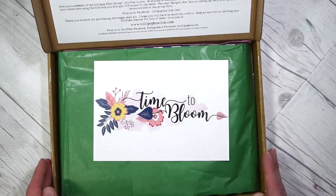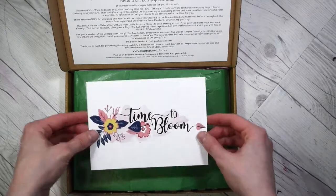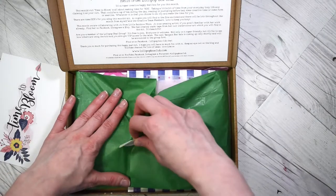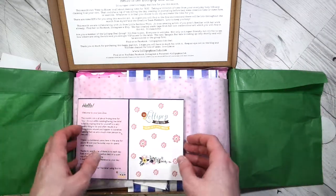This is the June box and the theme is so pretty — it's called Time to Bloom. I'm just going to open it up because I just don't have words.